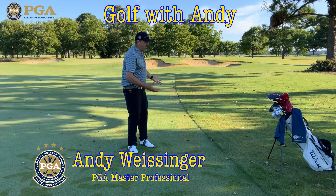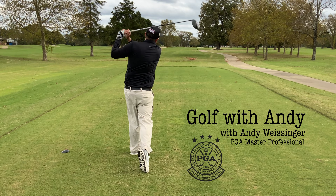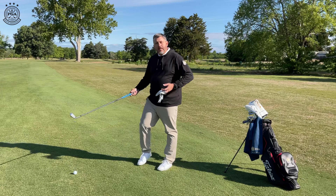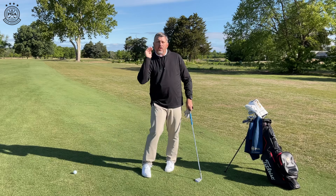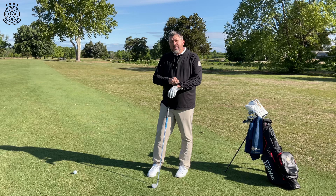You ever have trouble hitting the ball thin? Let's figure it out. First of all, I want to make sure you understand what I mean by hitting the ball thin. That is when we come in and we hit the belly of the ball. We don't get the heavy part of the club under the ball to get the ball up. We hit it right in the middle or on the top. The ball goes a lot lower and with short irons sometimes a lot farther than we want.